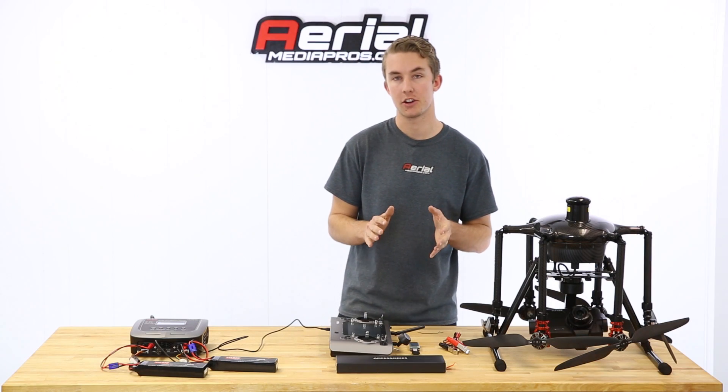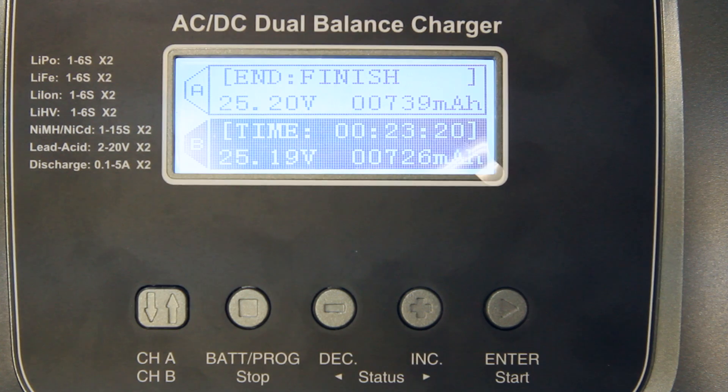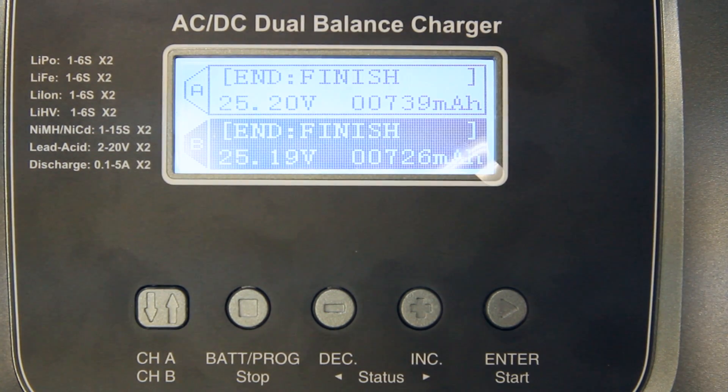It looks like the battery charging is complete. You may hear a sound sequence or beep when it's finished. Make sure the fuel level is at 100%, or check the fuel cells to confirm they're at 4.2 volts each, which adds up to a total of 25.2 volts across all six cells.